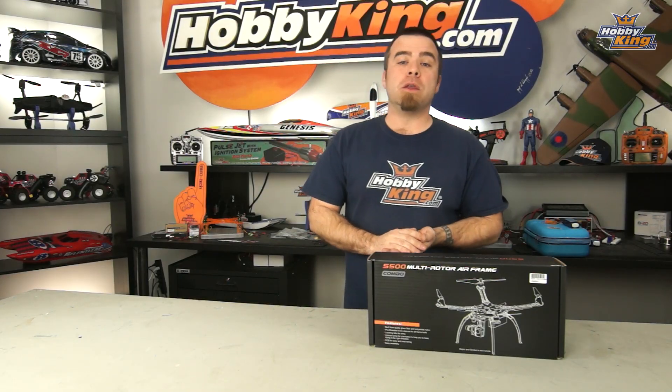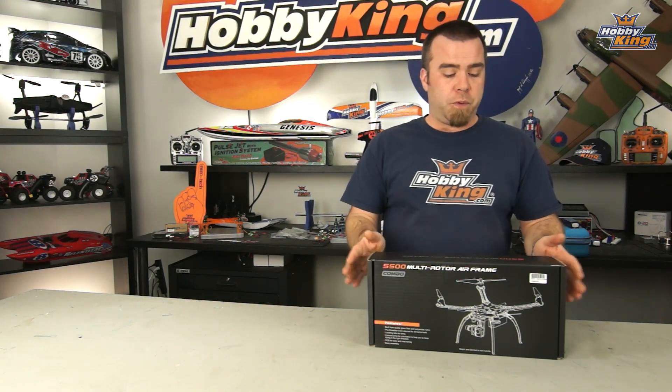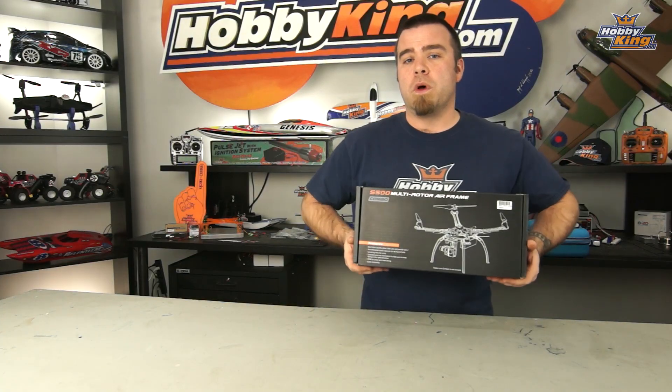Hello again and welcome back to the Hobby King New York studio. Today I've got a product profile for you on something that's pretty cool. We release a lot of products at Hobby King and sometimes something that's totally worthwhile may slip through the cracks. I think this is one of those items.